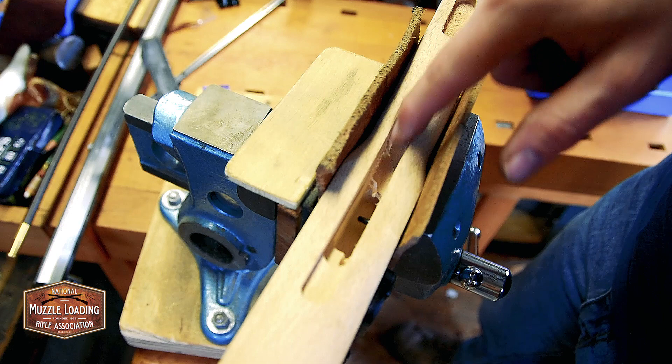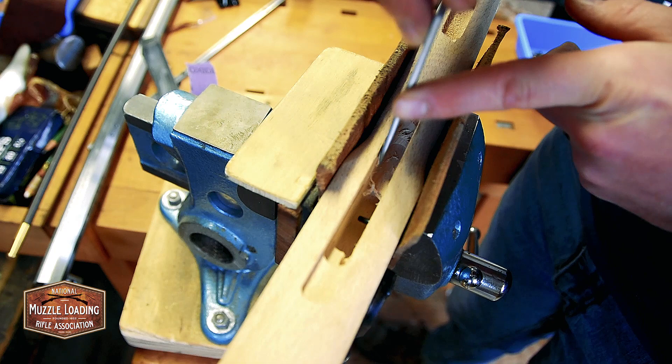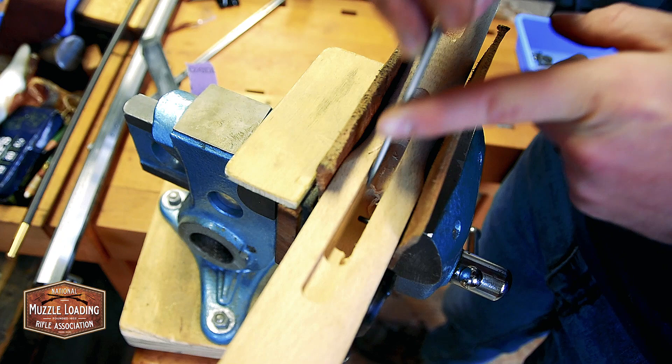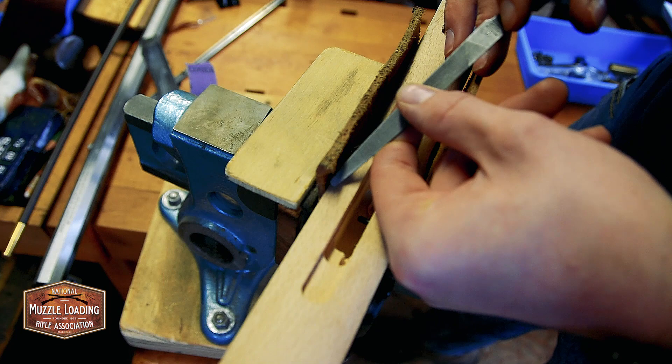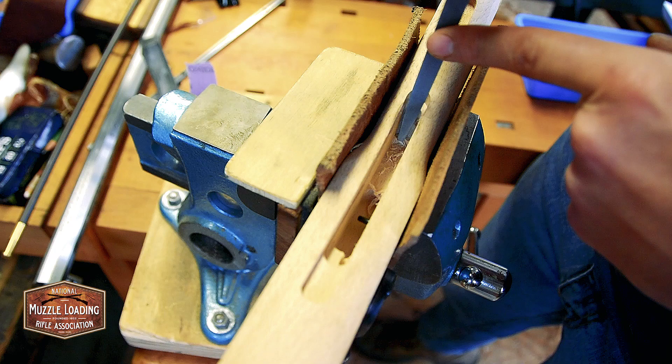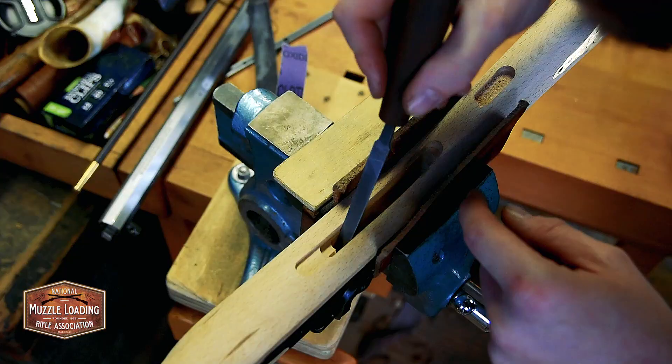Back here at the gun vise we're ready to set the trigger into our stock. There's a little bit of wood debris here — just some chips from the milling process — that we're going to take out with our file. We don't want any of that in there when we've set this trigger, so just real gentle on the file here, just enough to pull those shavings off the wood. On the flat face here I'm using the flat end of my file, and on the rounded faces down in there I'm going to use the rounded end of my file.